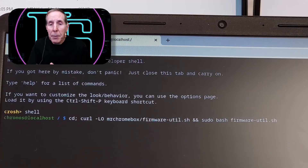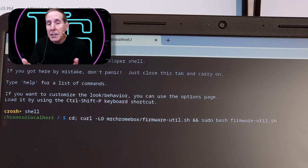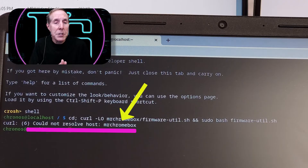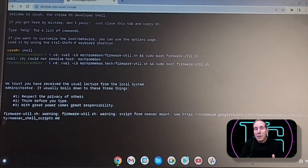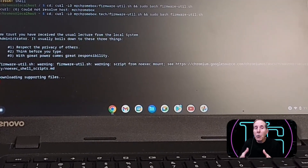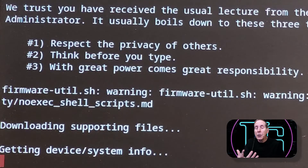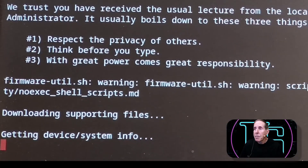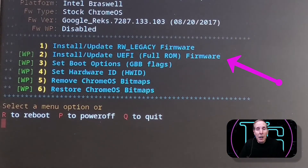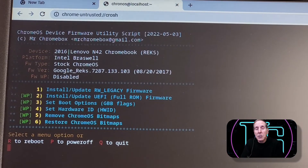Here you'll see me type in the command to download the file from mrchromebox.tech. I forgot to add the '.tech' and you'll see it fail with an error: 'could not resolve host mrchromebox.' The next time I type it correctly and you'll see it run. We're now downloading the files needed to modify the firmware. Here's the menu — in my case I'm going to choose number two: upgrade to a full ROM replacement, putting a brand new UEFI firmware in place of Chrome's firmware.